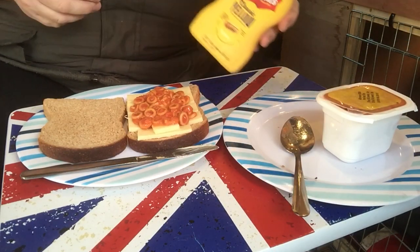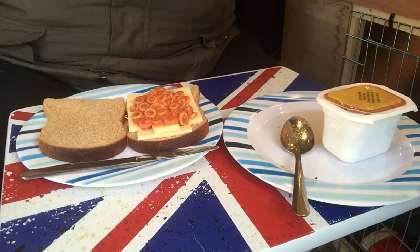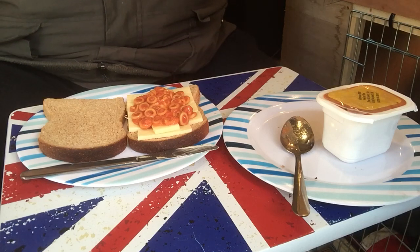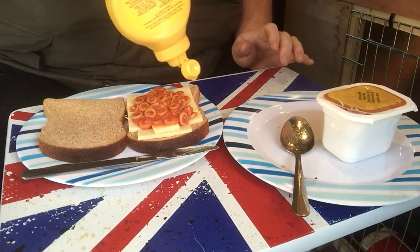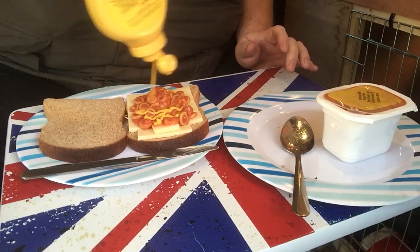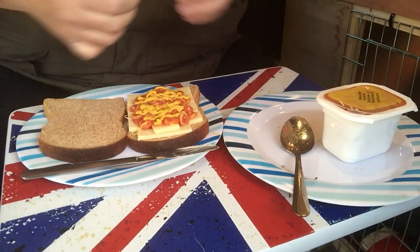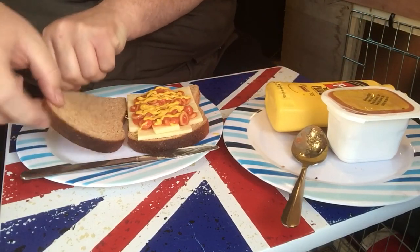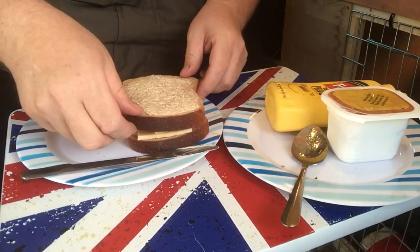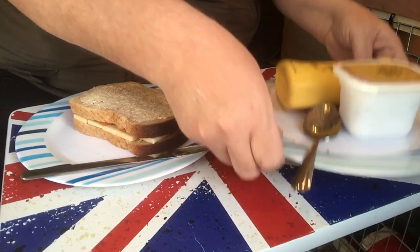I'm going to put a little bit of this and also you can't beat a bit of French mustard. I'm just going to scrub a little bit of this. I like plenty of this. And that's basically it — laying that down there. I'm going to chuck that over and then go on to the next bit.